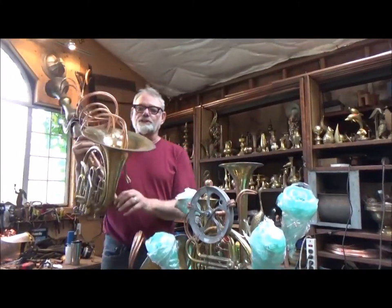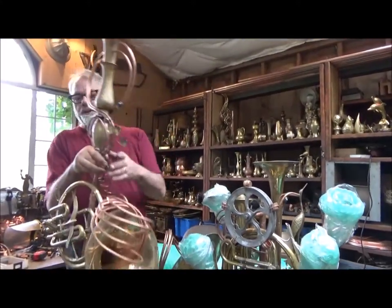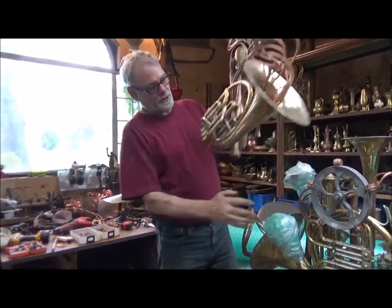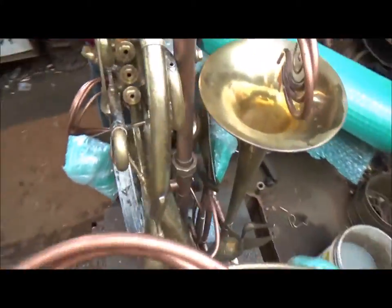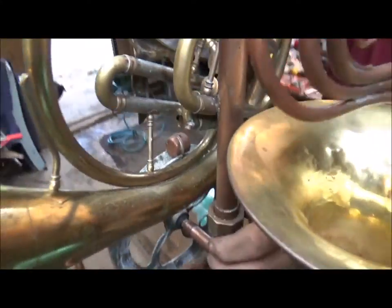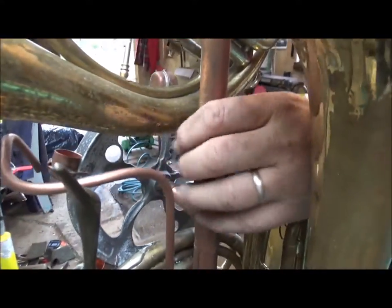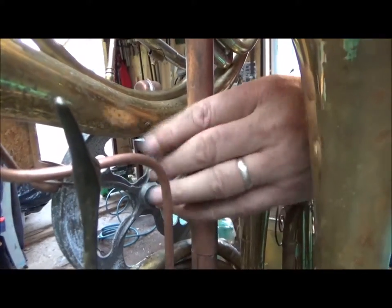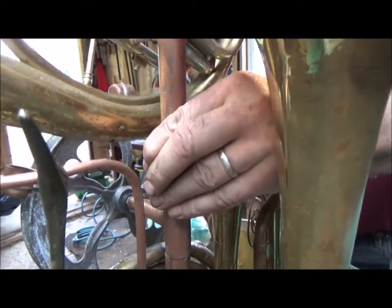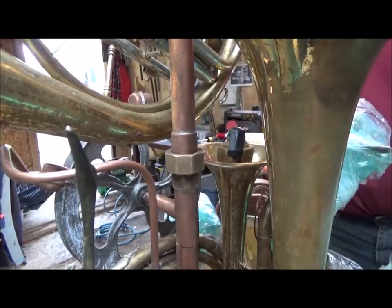This is the top of the French horn fountain. The French horn goes just behind the wheel here. There's a union nut right here — tighten that down and snug it up with a small wrench.